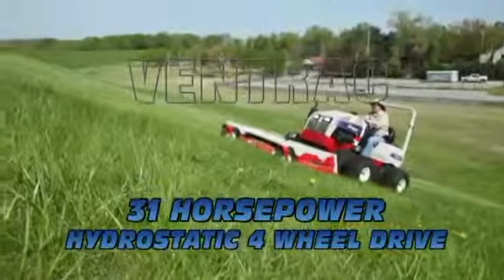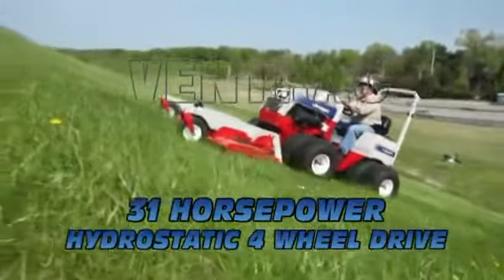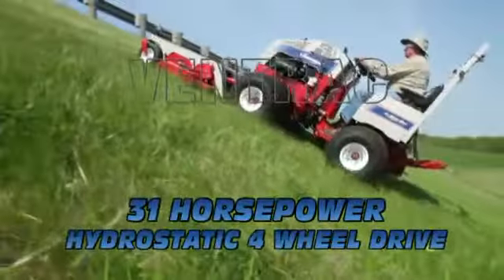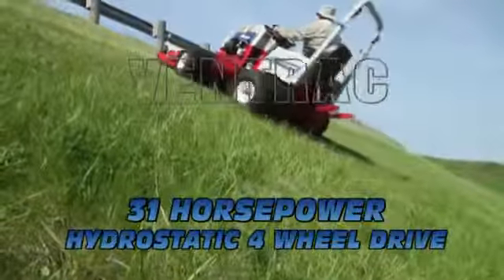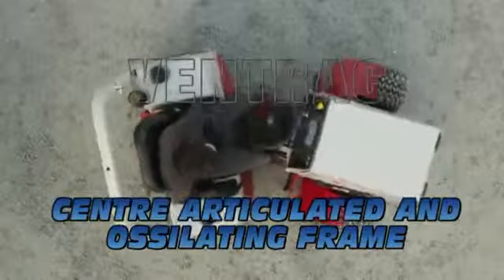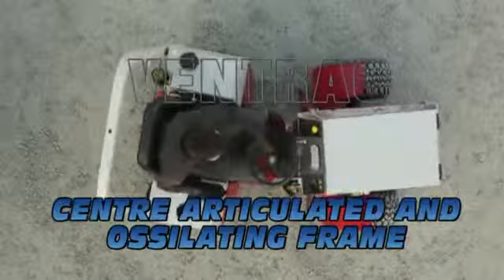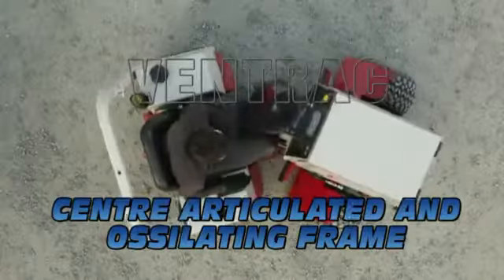The Ventrac advantage becomes apparent when you take a Ventrac tractor onto a slope. Ventrac combines full time all wheel drive, a low centre of gravity, wide stance with dual wheels and plenty of power to get up and down slopes. Ventrac's articulating and oscillating frame pivots in the centre, which allows the front and rear equal sized tyres to follow the same path in a turn.